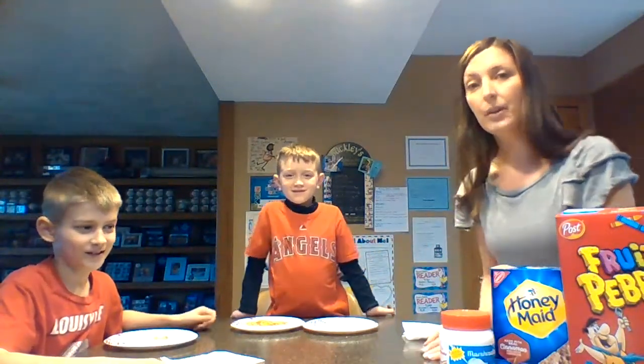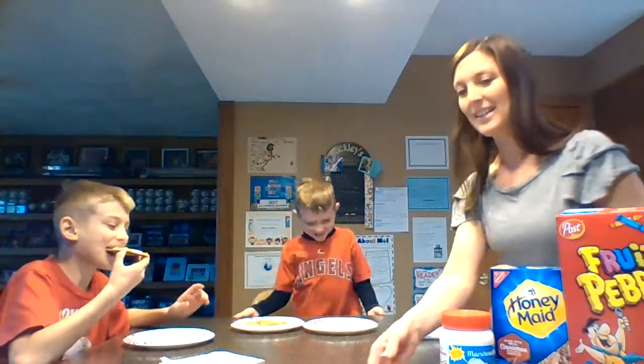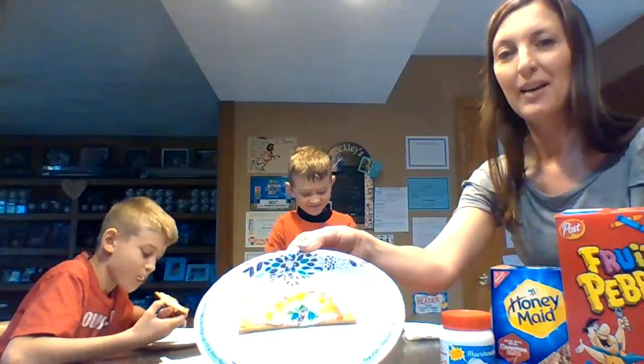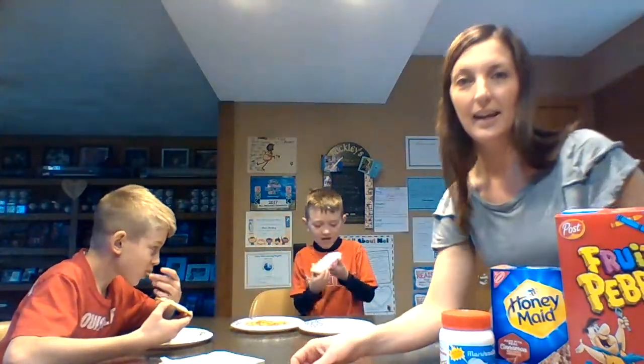And then step three: eat! You may eat your rainbow when you are done. We hope you have a fun and colorful day. Bye bye!